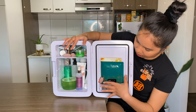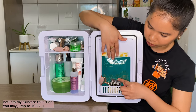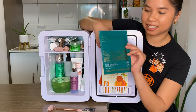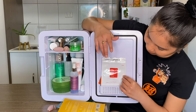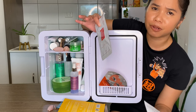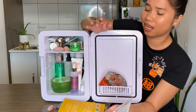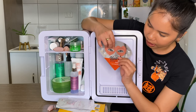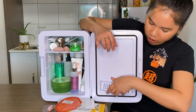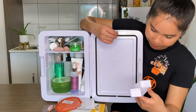On the door, you can store face masks. I also keep my beauty roller here, a hand mask, a kimono face mask, a pimple patch — it's not necessary to refrigerate those but I like keeping all my skincare together — and an eye patch. You can just remove it easily like that.